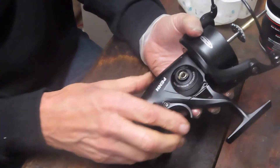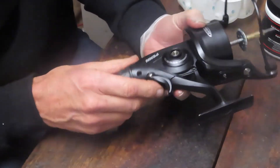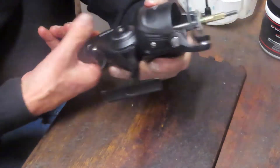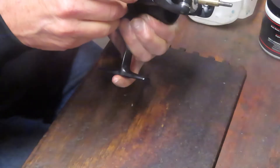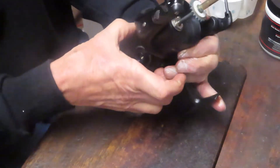We should be able to lift the side plate out. This has been over-tightened, which could be a problem, but the case should separate — and there we go.